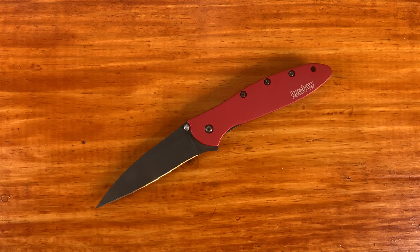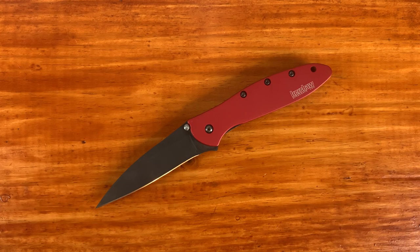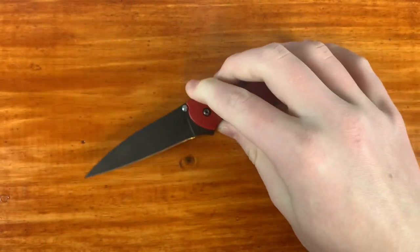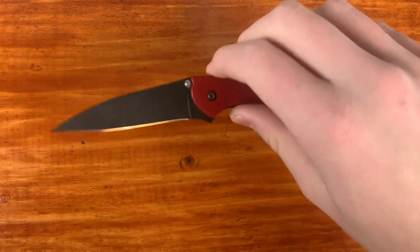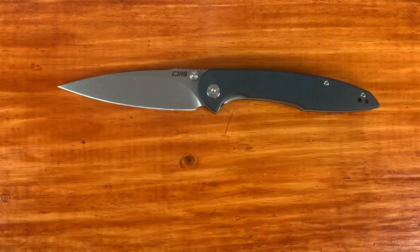The Kershaw Leek is one of my favorite budget knives — made in America, which you don't really get in this price range, around $40 to $45. It's got 14C28N steel and a Wharncliffe blade with an aluminum handle scale. When I lost my Native 5, I carried this for about a month because I didn't want to risk losing another nice knife. The Kershaw Leek is a great knife and I'd highly suggest it — I know a lot of people in real life who aren't knife people and own one.